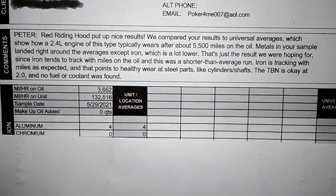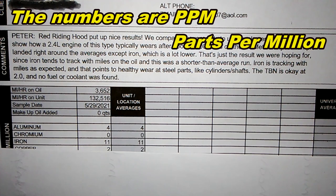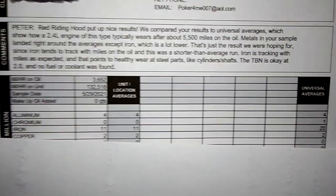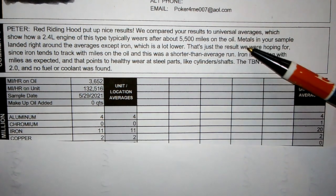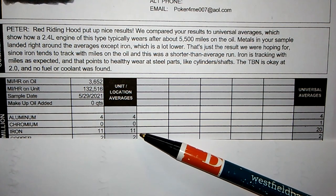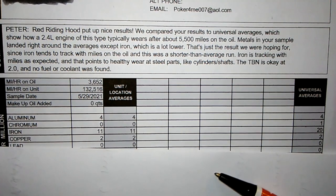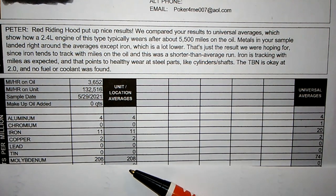Aluminum came in at 4 — the universal average is 4, and you can get aluminum from bearings and bushings. Iron was 11 — the universal average is 20, but that's based on a 5,500-mile run so it's proportionally right on the mark. Copper is 2 — universal average is 2, also from bearings. Lead is zero — that's good. Molybdenum is 208 — the universal average is 74, which is a strong number since molybdenum is an anti-wear additive.